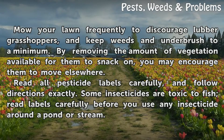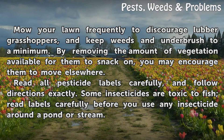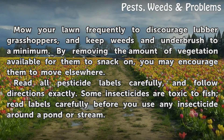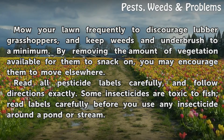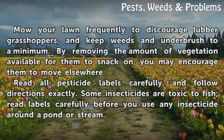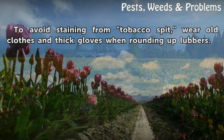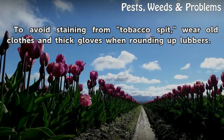Mow your lawn frequently to discourage lubber grasshoppers and keep weeds and underbrush to a minimum. By removing the amount of vegetation available for them to snack on, you may encourage them to move elsewhere. Read all pesticide labels carefully and follow directions exactly — some insecticides are toxic to fish, so read labels carefully before using any insecticide around a pond or stream. To avoid staining from tobacco spit, wear old clothes and thick gloves when rounding up lubbers.